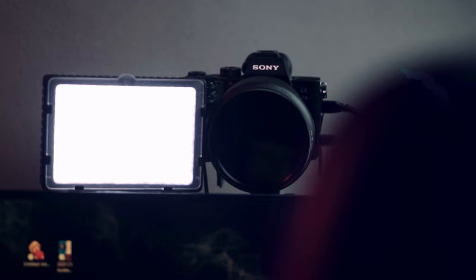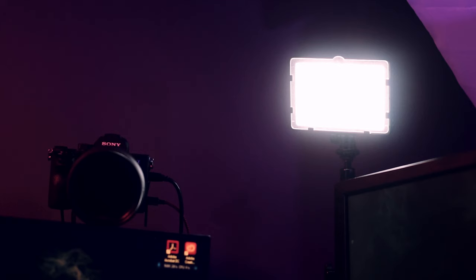Which brings us on to tip number one, and that is all about the position and angle of light. Currently my camera is pretty much straight in front of me, and the light is right next to it at the same height as the camera — and it's causing these reflections in my lenses as you can see. So to get around that issue you're basically gonna have to move your light out of the way. It's gonna have to go up and to a side — it doesn't really matter what side you pick, just raise it up as high as you can and move it off to one side.